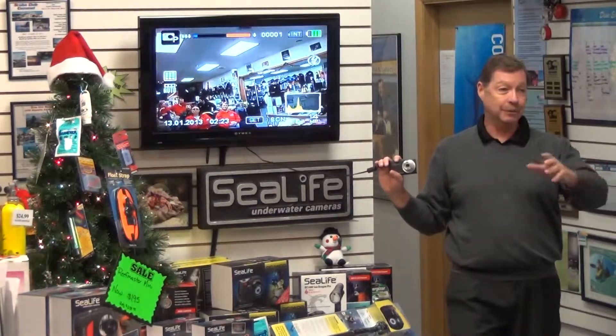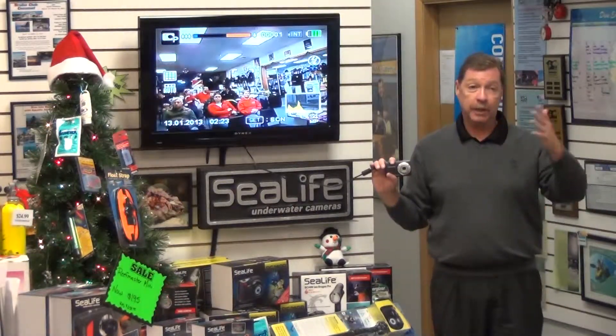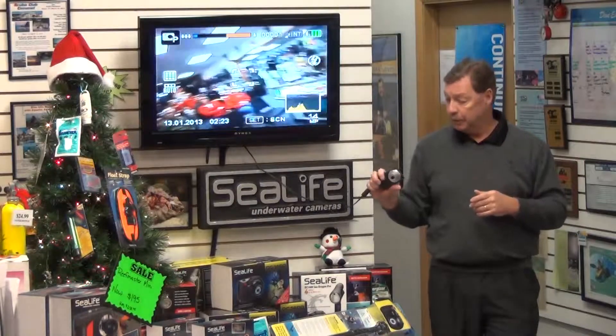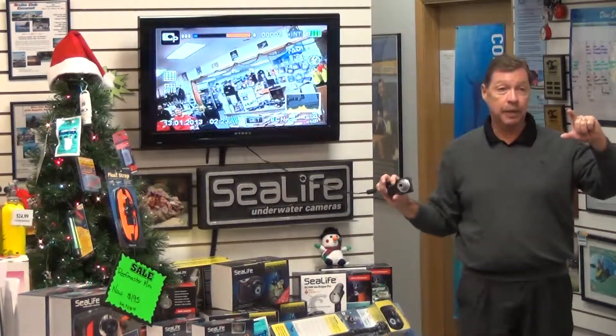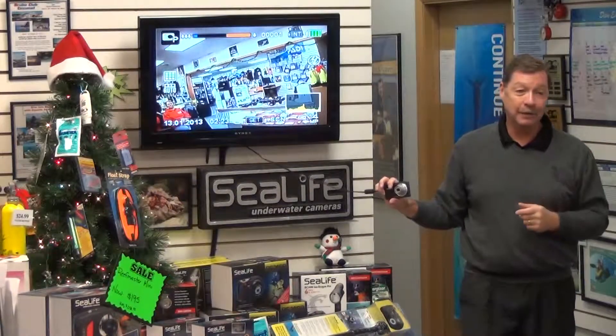I've always got one charged and one back on the charger in the room, constantly rotating batteries. We do offer an external charging tray that comes with a battery, the tray, and the AC adapter for about $50. You can never have enough batteries.